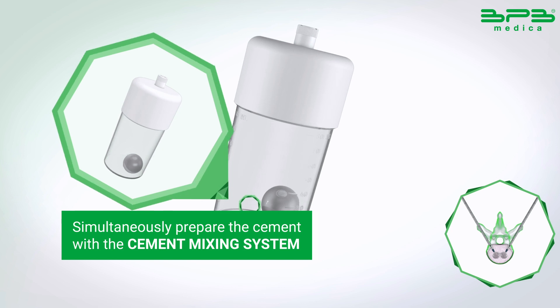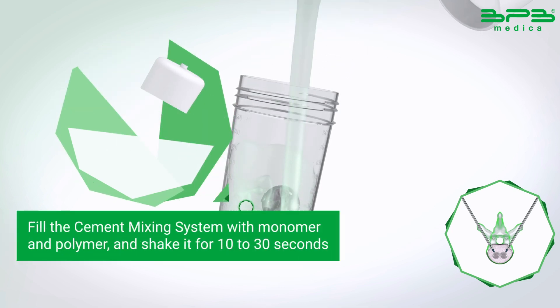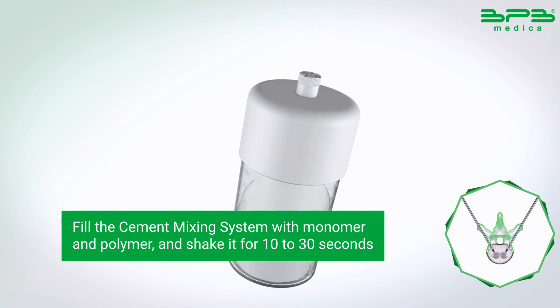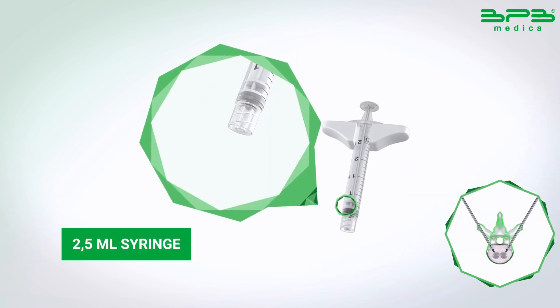Simultaneously, prepare the cement with the cement mixing system. Fill the cement mixing system with monomer and polymer and shake it for 10 to 30 seconds, waiting until a highly viscous consistency is obtained, similar to toothpaste.